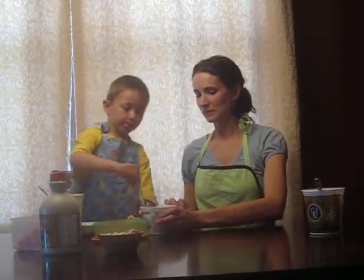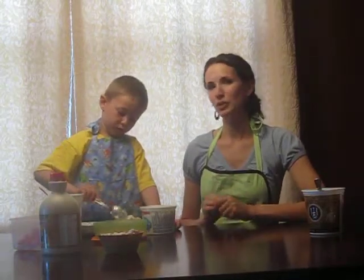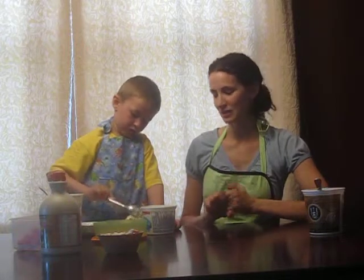We have some flavored yogurt as well. Okay, you want to put some cottage cheese on here? And again, you can sprinkle it with whatever you like — if you have some oats or granola or wheat germ or flax.